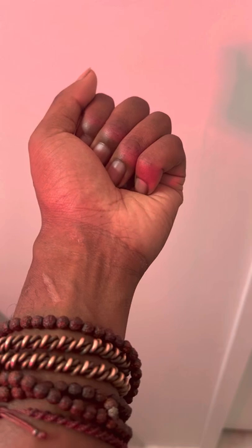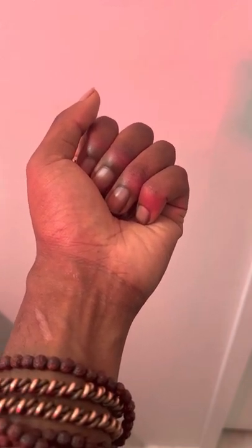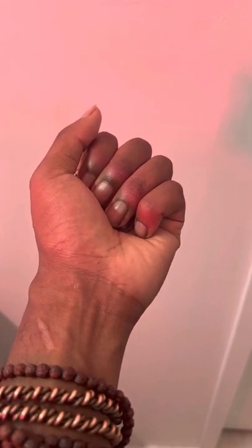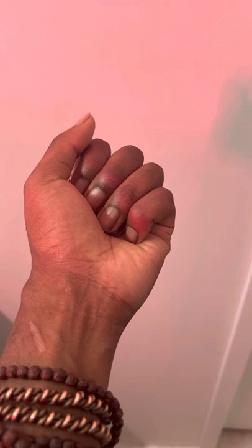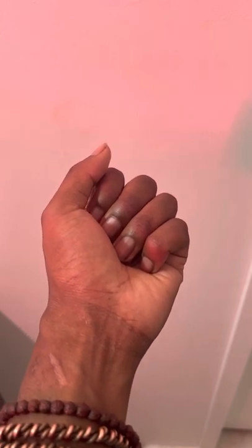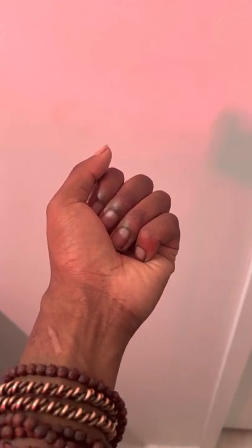Relax. Breathe only with the nose, still keeping the pendant in the hand. Deeper and deeper exhales, still feeling a slight pulse. Thank you for sharing the breath.